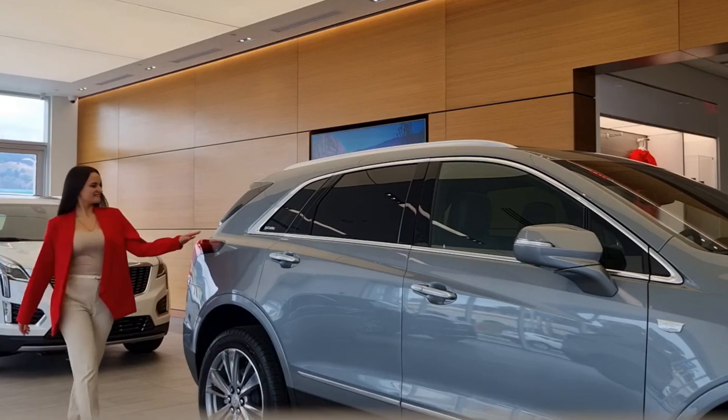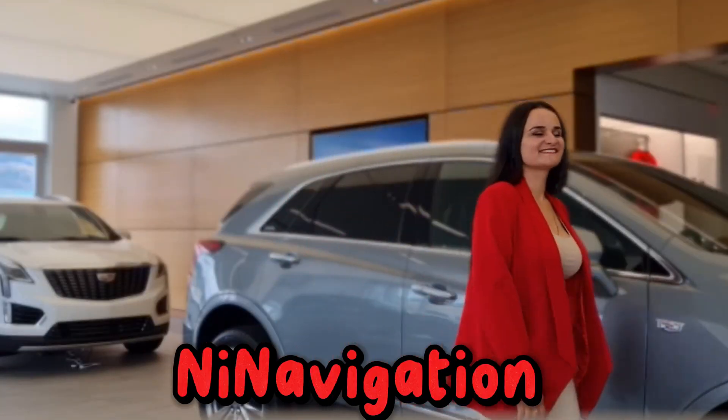Subscribe to my channel for fascinating car facts. Let's explore the world of wheels together.